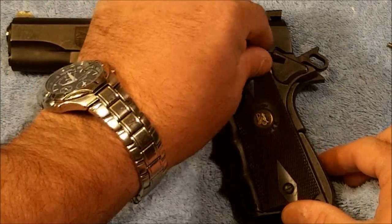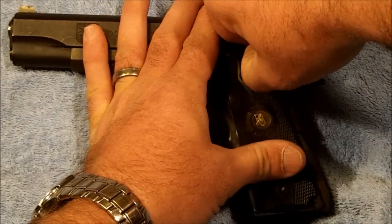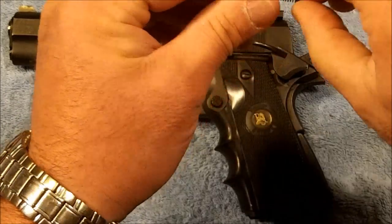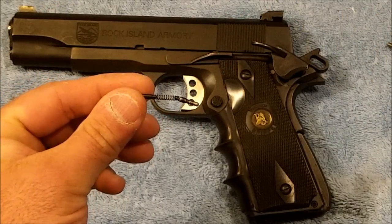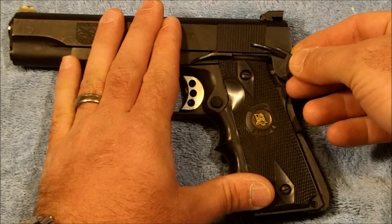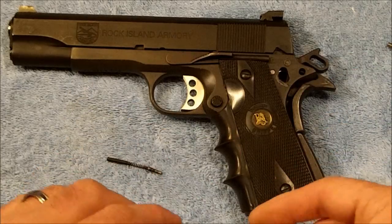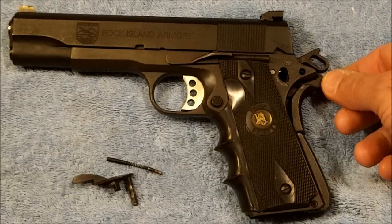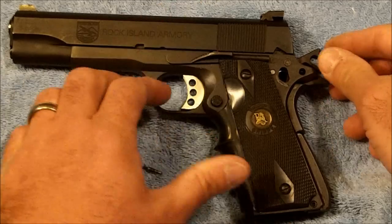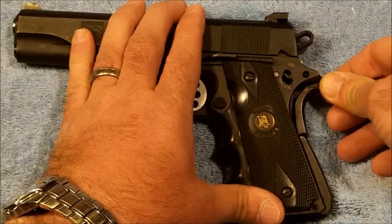Basically we're going to start off by removing the thumb safety — and there went our plunger spring. As we know, we go to the halfway point between on and off with our thumb safety, wiggle it and pull it directly out, and as you can see that leaves the grip safety loose inside the frame.